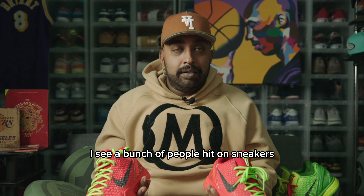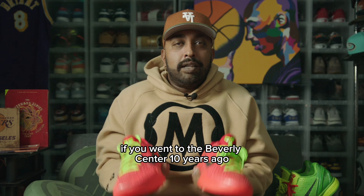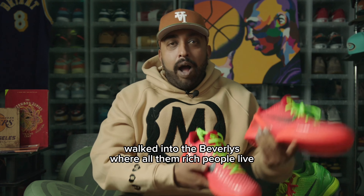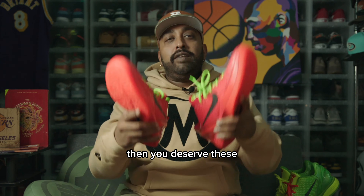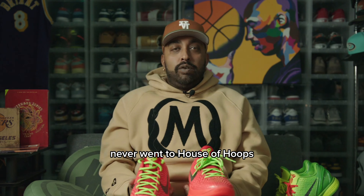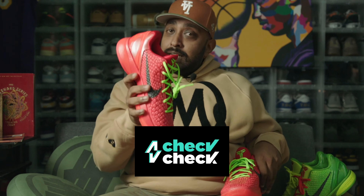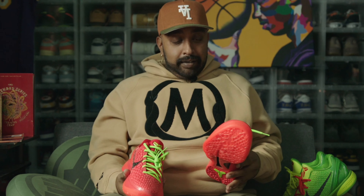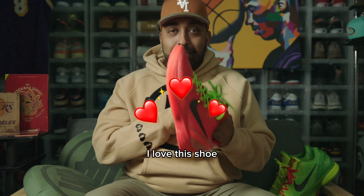I see a bunch of people hit on SNKRS that never had Kobe's, never wore Kobe's — they sat on shelf. If you went to the Beverly Center 10 years ago, walked into the Beverly where all them rich people live, poor man walking into the Beverly Center to buy Kobe's — then you deserve these, you deserve to hit on these. Not these regular people who don't wear Kobe's, never went to the Beverly Center, never went to House of Hoops. You done know. Anyways — shout out Check Check, they were legit. I love them. The red, the green. Rest in peace, Mamba. This thing red like your heart. It takes my heart. I love this shoe. Arrogance out.